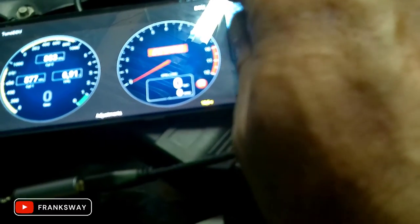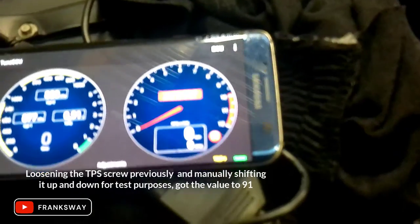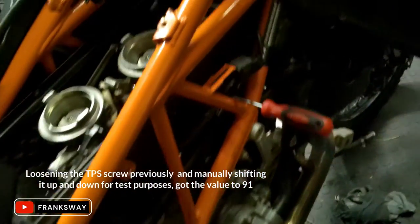It's reading 0.91V. I'm going to reset faults and then do a further adjustment to get rid of the 0.91 and bring it down to 0.60.